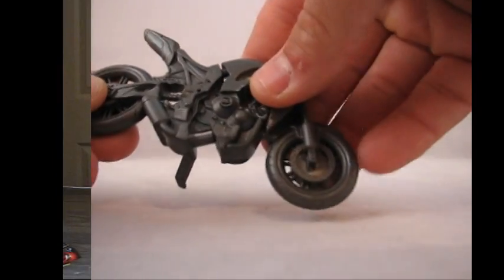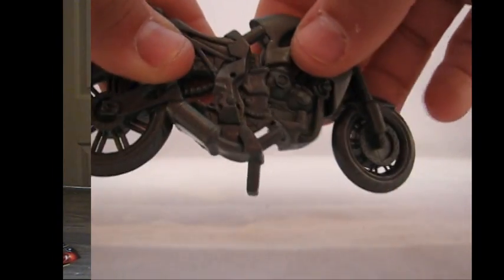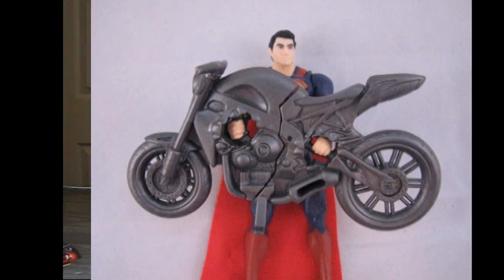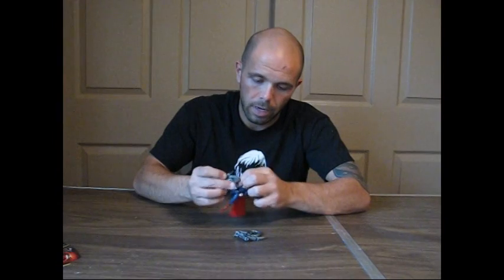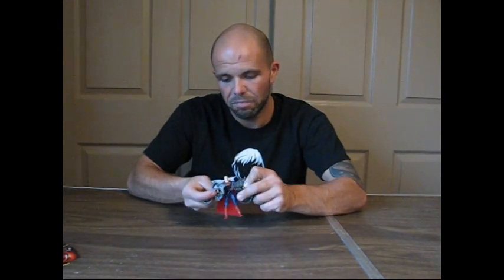The bike is just a piece of soft plastic that comes together and obviously pulls apart. It has a little kickstand and you can also sit him on it. There are handles inside the bike that fit to Superman's hands, just like a gun handle, and that's where he's supposed to be grabbing and ripping apart. There aren't any action features like I mentioned — it doesn't pull apart by itself. I thought maybe the hands would automatically pull it apart, but that isn't the case at all.